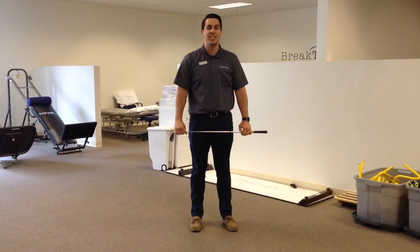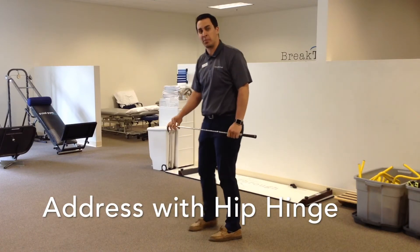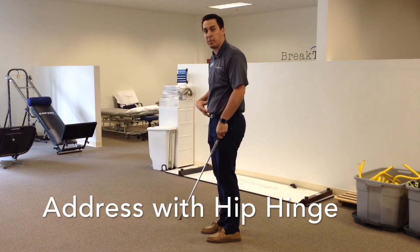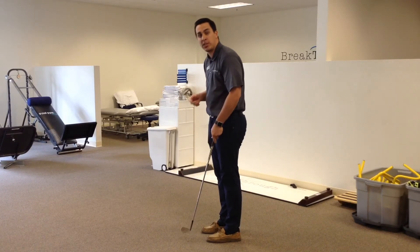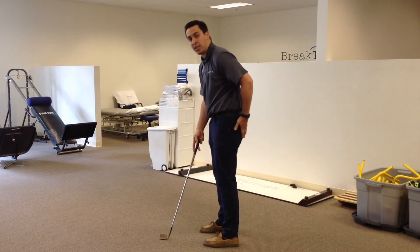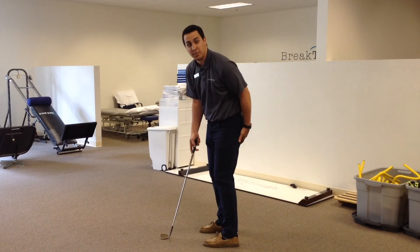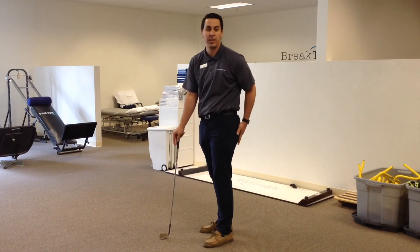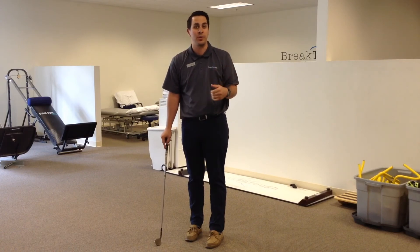The last thing to address C posture is learning how to address the ball properly. The motion should come from the hips — what we call a hip hinge — rather than through the upper back. Imagine bowing towards the ball, with that motion coming from your hips going backwards. This is also related to how flexible your hamstrings are, so if you feel any hamstring tightness or want to make sure you're doing this correctly, feel free to come in to Break Through and we'll give you a full evaluation.